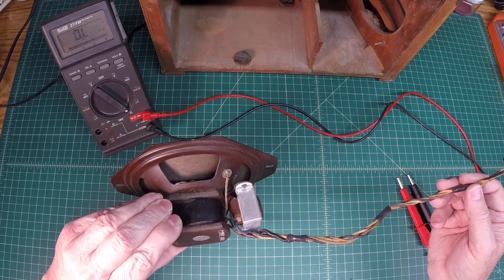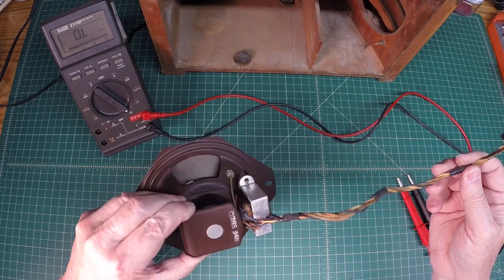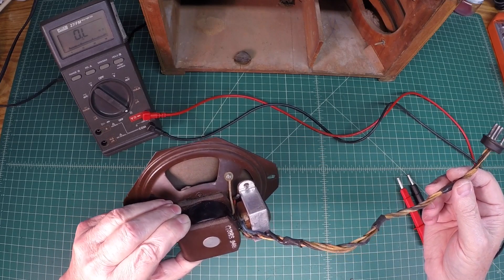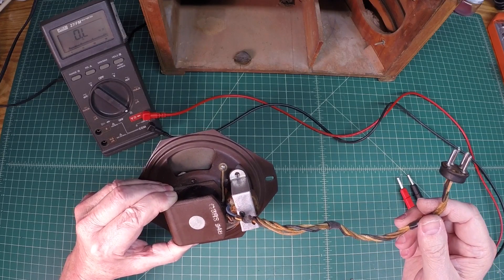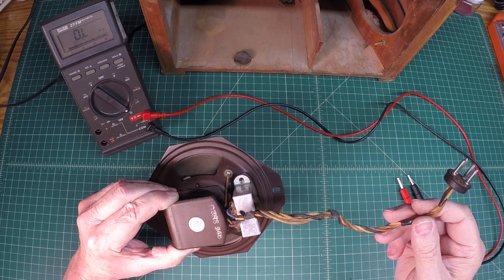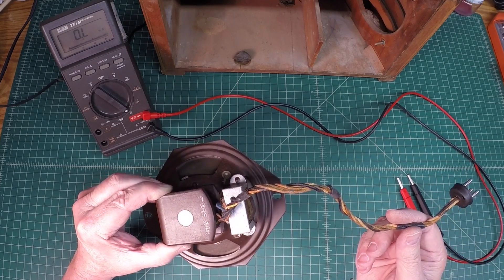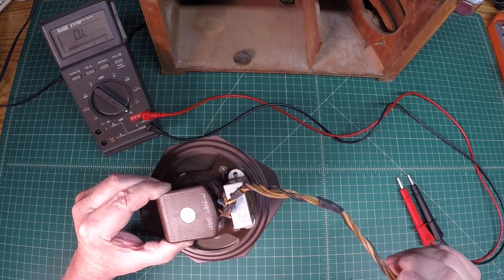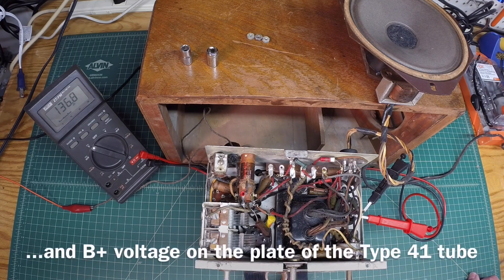But that looks correct based on my knowledge and previous repairs and restorations. So I'm extremely pleased. Let me bring the radio back over — I know it's not going to play perfectly, it's got some other problems — but let me plug this back in and let's see what our DC voltage looks like running through here to make sure I don't have any other issues in the output transformer, and see what the audio quality sounds like. Here's the radio and the speaker plugged back in — we do have audio now leaving the speaker. Fantastic.